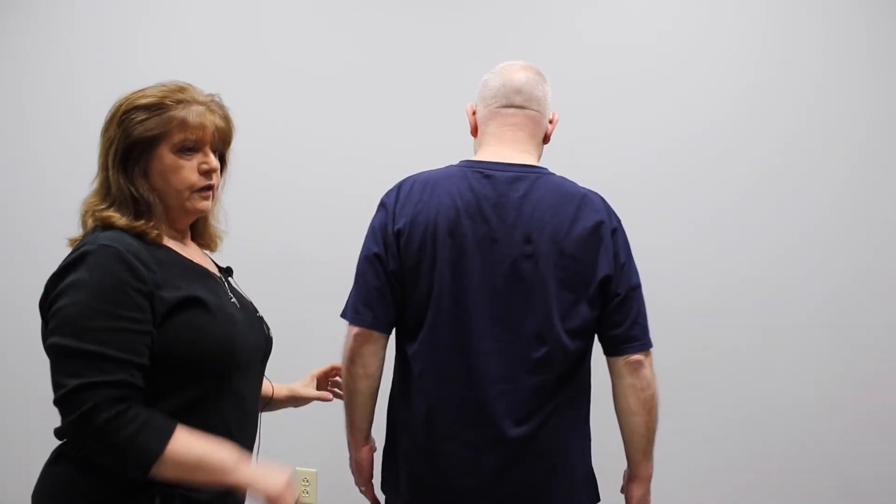Now we're going to have him turn around and show you those three exercises from the front. First, arms are up like this and you're pinching straight back. Now the second one we showed you — arms were tight into your side, palms are up, and then it's out and in. Dave is tending to want to move his head forward, so we're going to have him keep his head back and do that exercise.